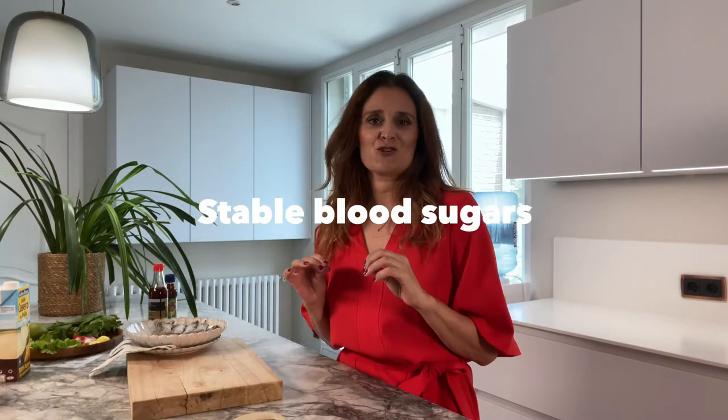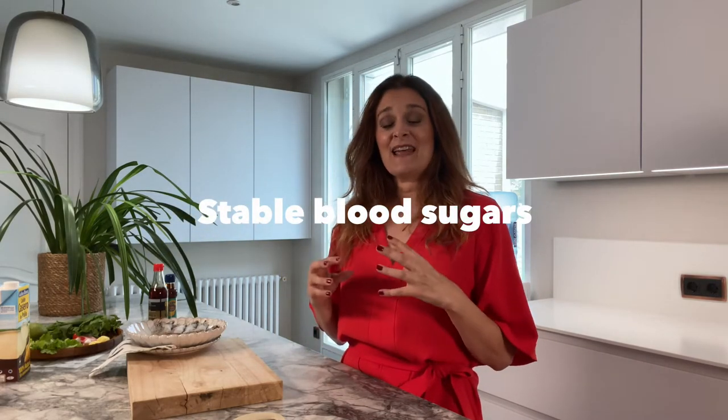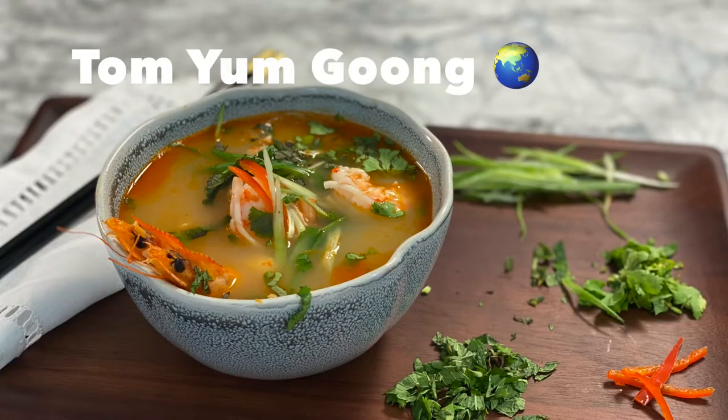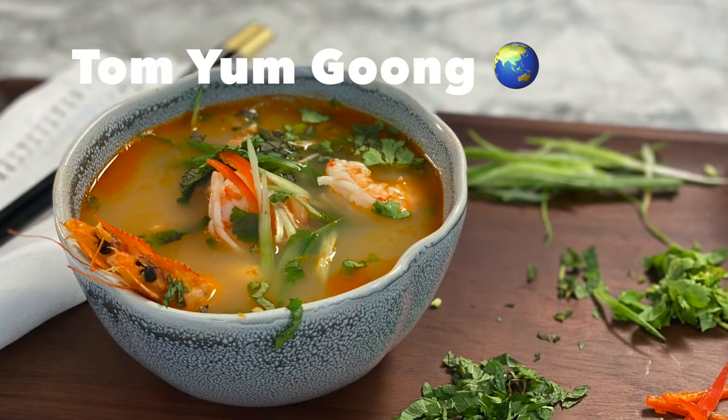Hello my friend, welcome back. Let's talk about worldwide recipes with stable blood sugars. Today I am making the staple of Thai cuisine which is Tom Yum soup, but I am making the special one which is Tom Yum Goong — goong means prawns — so I am making a Tom Yum soup with prawns.